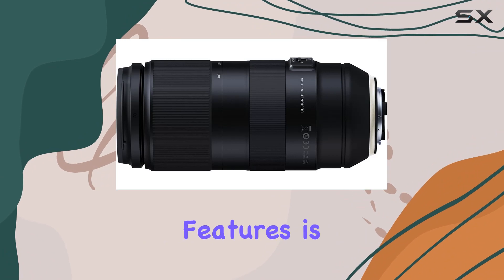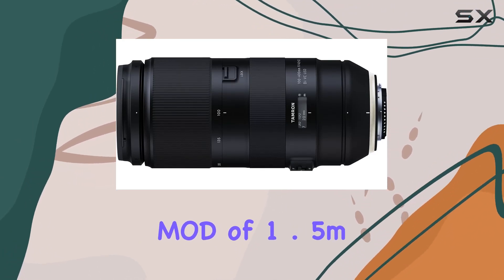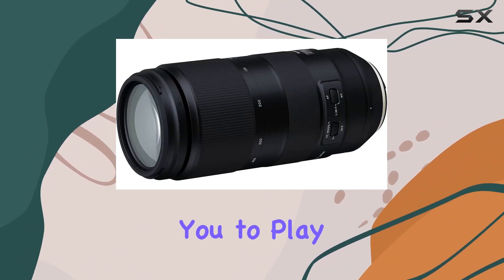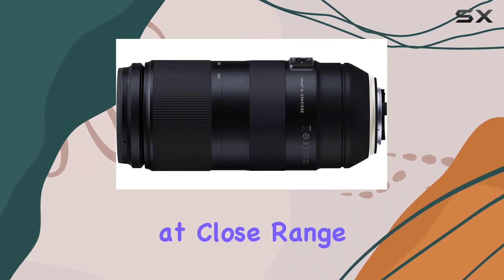One of the lens's standout features is its minimum object distance (MOD) of 1.5m and a maximum image magnification ratio of 1:3.6. This allows you to play with depth, softening the foreground or background to emphasize your subject dramatically at close range.